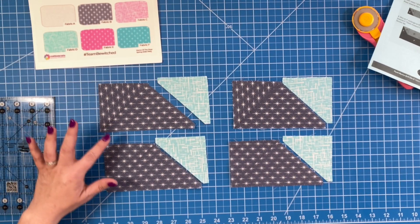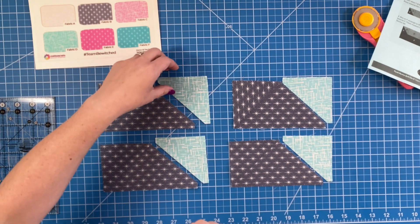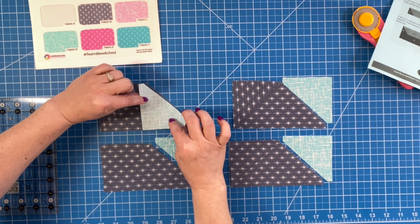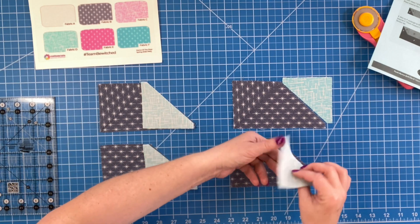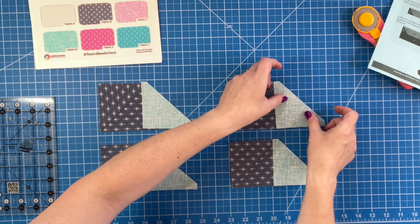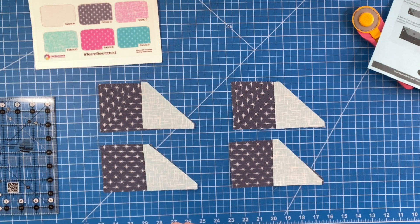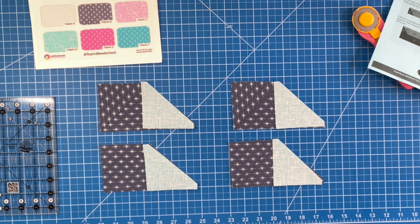For uniformity, I always sew down the left side first, so we turn these down right sides together and sew a quarter inch seam allowance on all four. We have sewn down the left side of the flying geese. Now we just take the other side, flip it over right sides together, and sew our quarter inch seam allowance — here, here, here, and here.